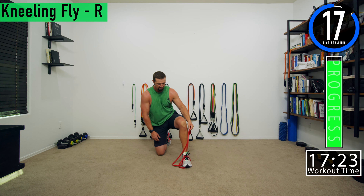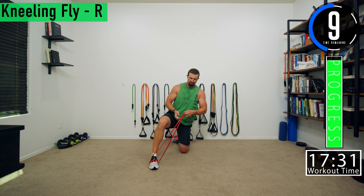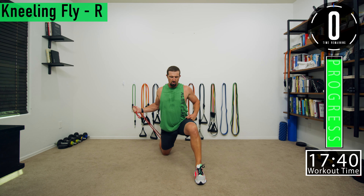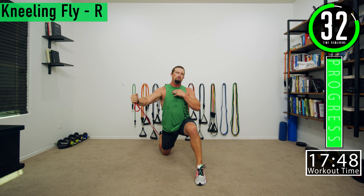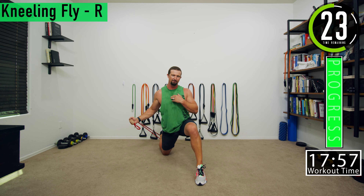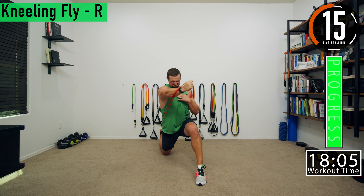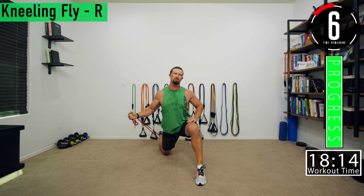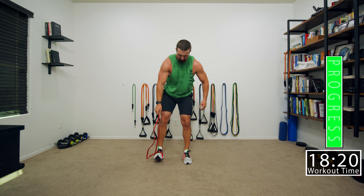Got Bruce barking in the background. Bruce likes to tell her he's here. Last one right here — push it out, get that squeeze. Bring it all the way across, squeeze the chest. Last one — feeling good.